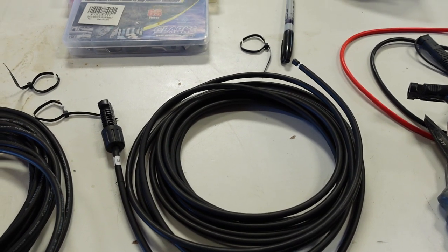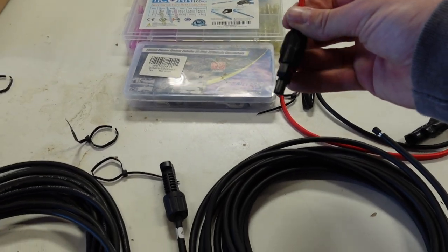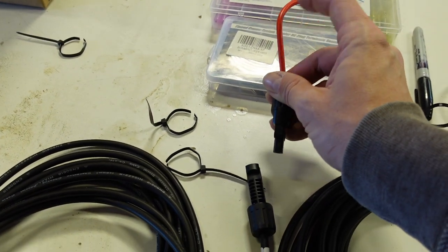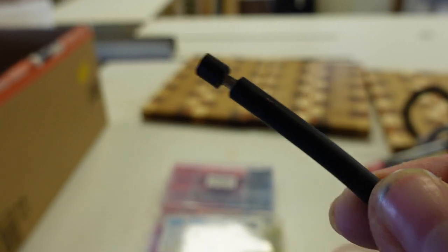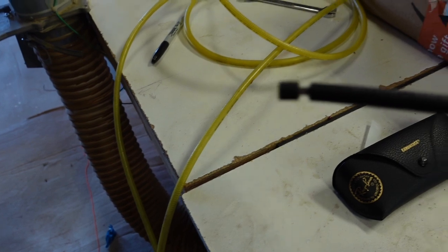I recommend grabbing your MC4 adapter and making sure you have it oriented correctly. This one is red so it's positive. I went ahead and made a plus mark on the positive end and a minus mark on the negative end — it's a bit hard to see because it's black on black. Once you put it in the tubing it may be easy to forget, and you don't want any short circuiting, so just make sure you mark them.